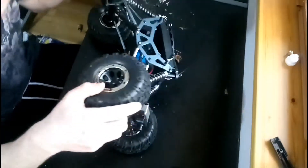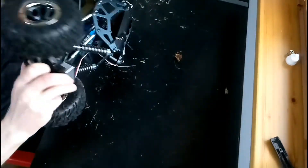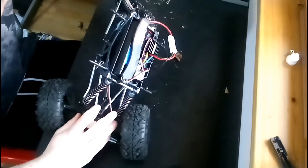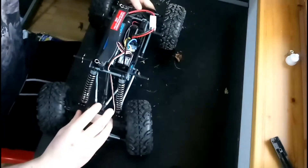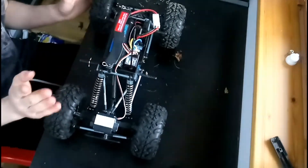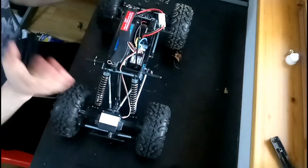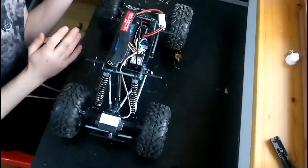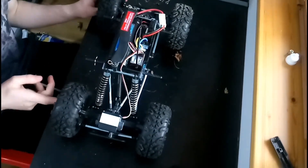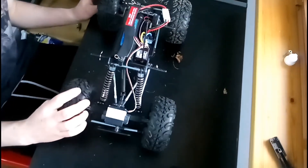This is also why RCs get so expensive. The articulation on these rock crawlers is incredible — you can literally have these wheels flat and have the chassis almost up at 90 degrees. You've got to figure out how much torque you want: you don't want too much torque, because if you're in mud and your tyres just spin at full speed without any grip, they'll just dig a hole deeper for themselves. So you've got to find the right balance.